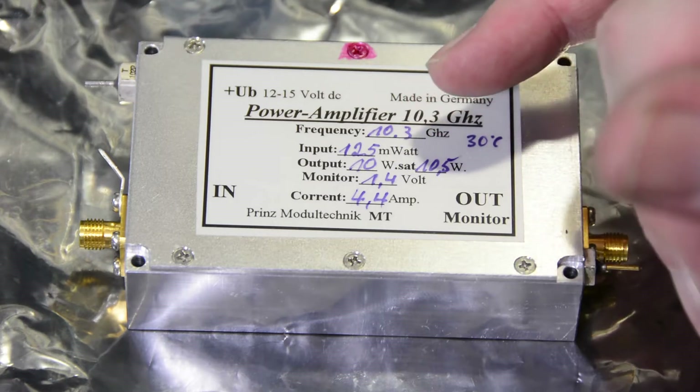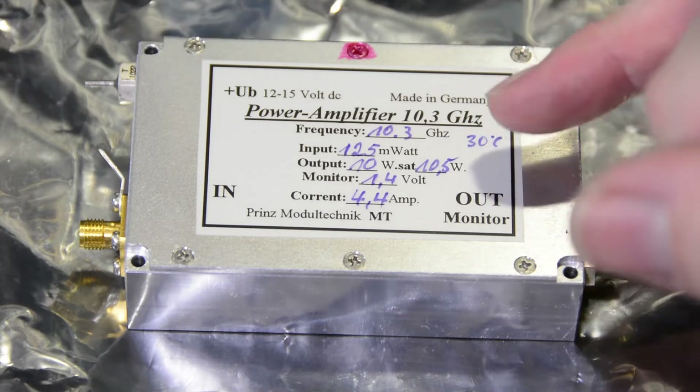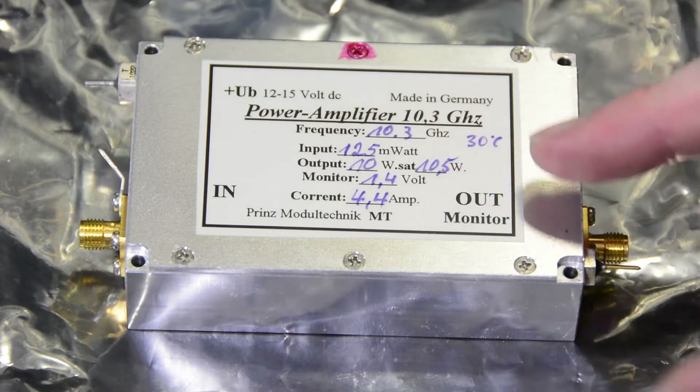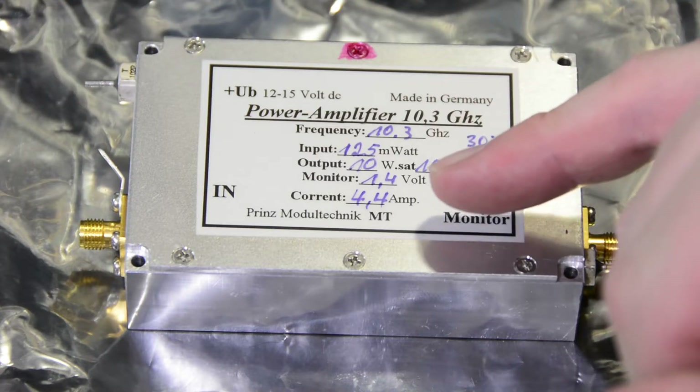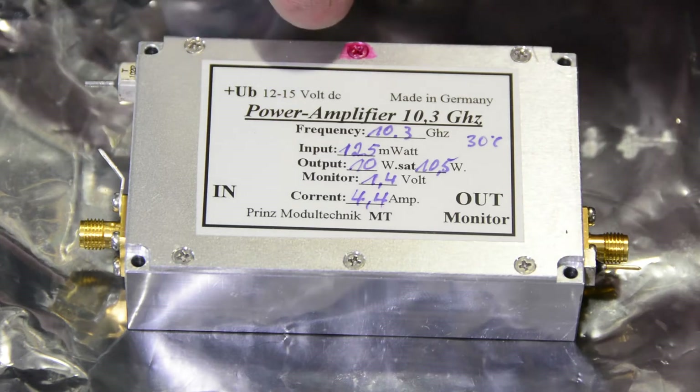For use with a Kuhn module, which nominally puts out 250 milliwatts, we'd have to pad that back. The amplifier draws 4.4 amps of current and runs on nominally 12 to 15 volts DC.